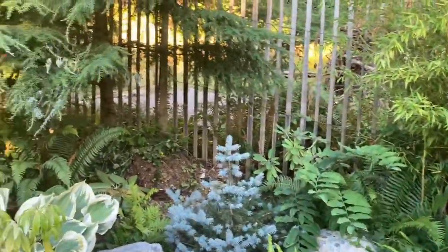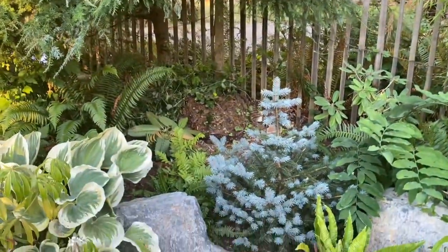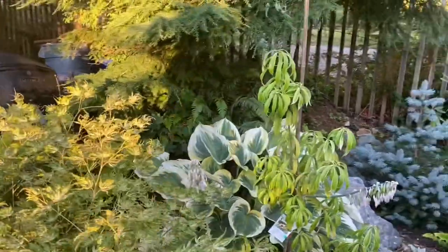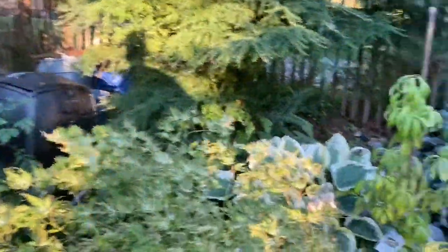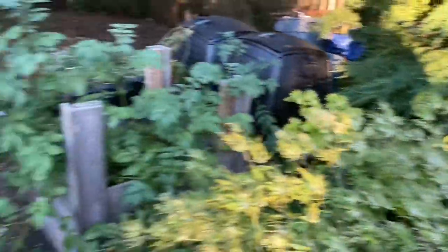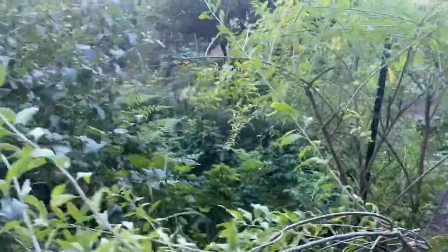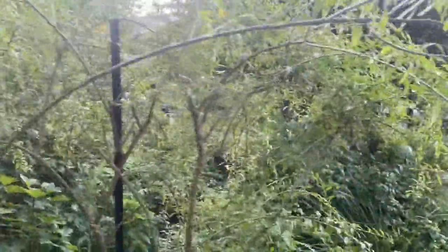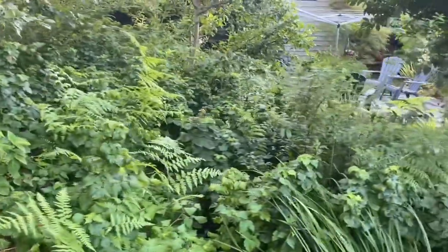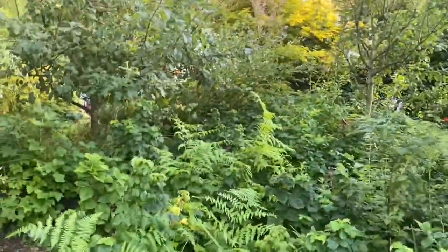Baby blue spruce there. This is a star anise plant right here — kind of unique and interesting. Some apples and a goji berry.